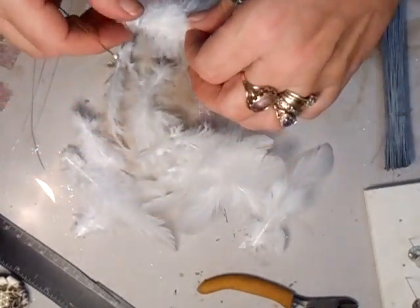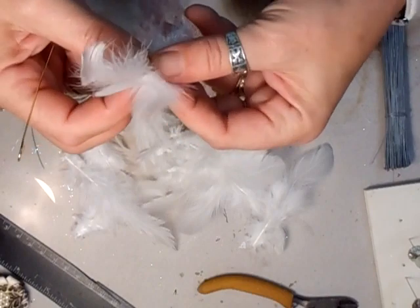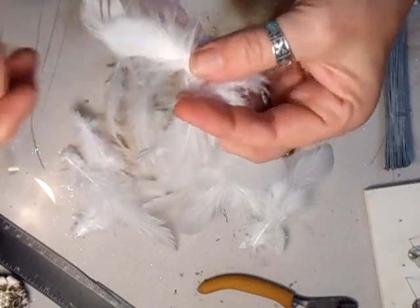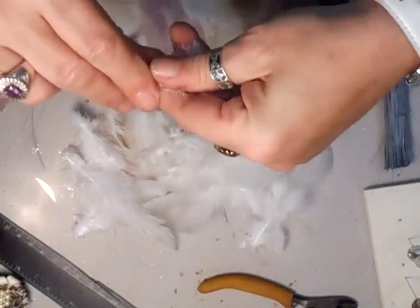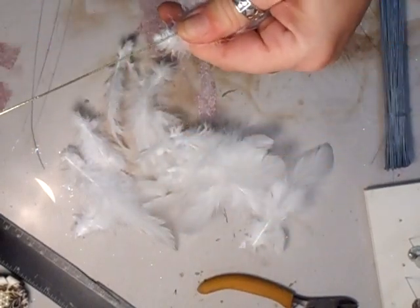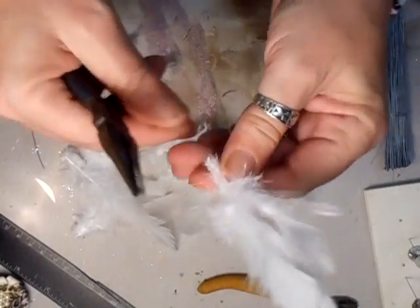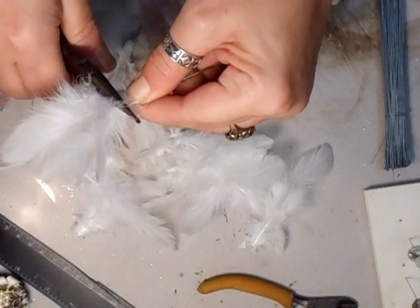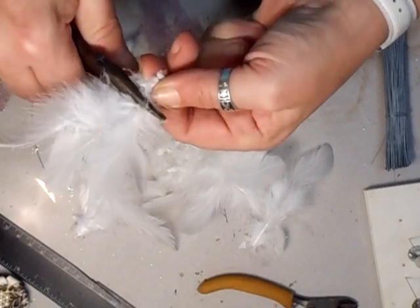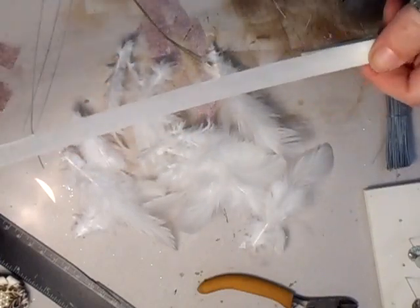Then you can take a piece of wire and bend it. This is how I do them - I don't know about anybody else, this is how I do them. Separate those and hook that in just like that, take your pliers, and just squeeze that together.